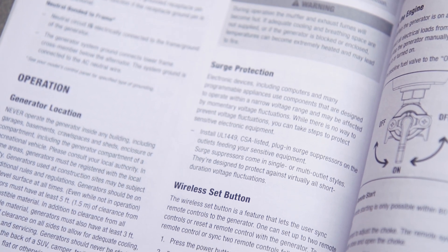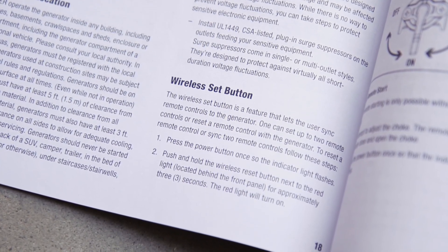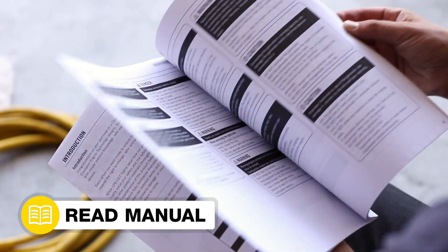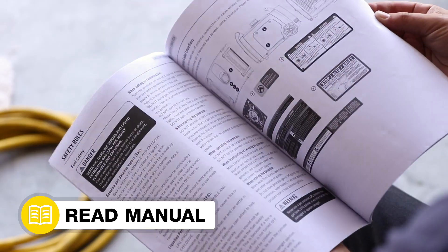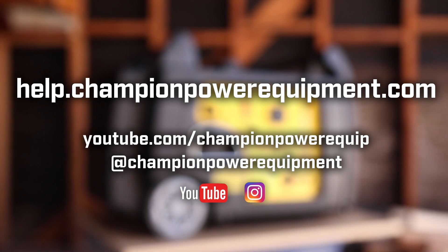When finished, follow the wireless set button steps in your operator's manual to reprogram your wireless remote to the inverter. Make sure you read all the safety guidelines in your operator's manual. For more help guides, visit the Champion Help Center at help.championpowerequipment.com.